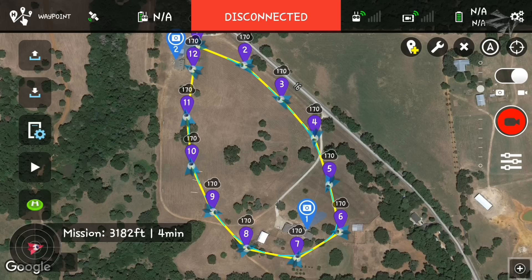Before it ever starts the mission, you have to upload it to the Phantom itself. Once you do that, the Phantom has all the information it needs to complete the waypoint mission. It knows when to make turns, when to pitch the gimbal down, and it knows how to keep the gimbal on the POI that it needs to be at. All that information gets uploaded at the very beginning. So even if you don't have a connection between the Phantom and your controller, it'll still complete the mission.